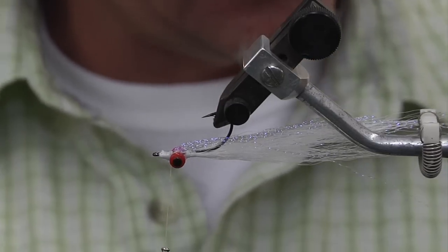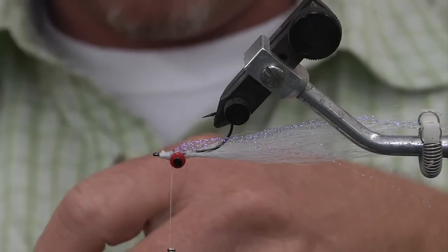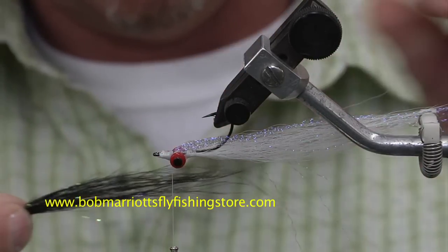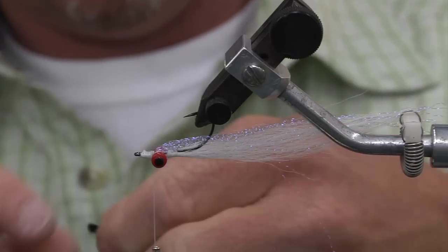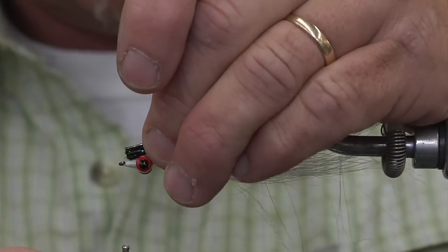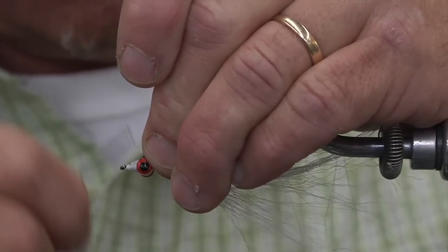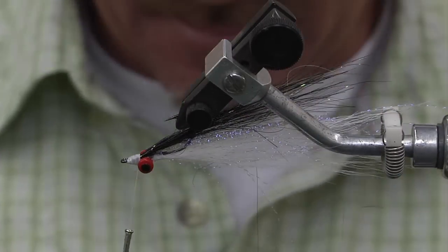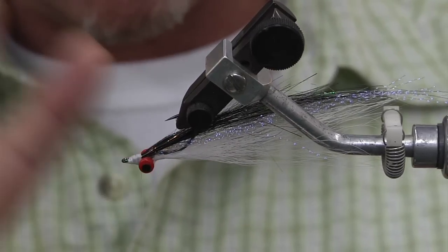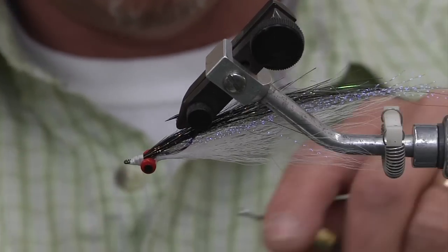The next step is to throw some angel hair black flash in. Find a little pinch — we don't want to go too long, no longer than the bottom of the body. Cut that nice and short. Tie in the angel hair; just need a little pinch. Come down a little loose, then tighten up on it. Finish the head off by going back and forth, then find my whip finish — I can do a whip finish with my fingers. Doing some half hitches with two fingers: wrap around once, twice, pull it over the hook, cinch it down. Do another two — one, two. And your fly is done.